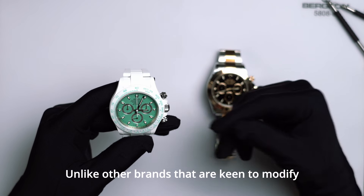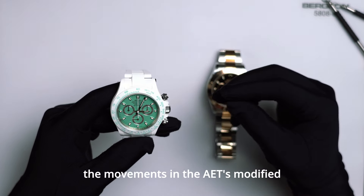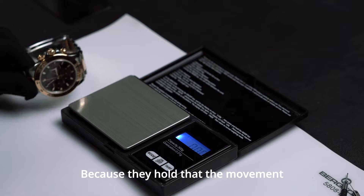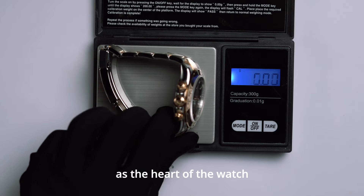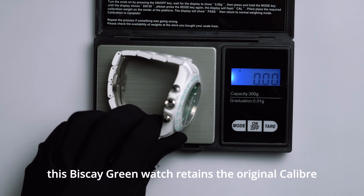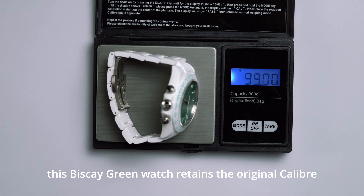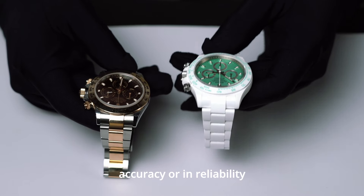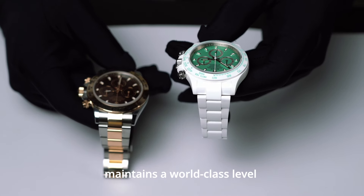Unlike other brands that are keen to modify movements, the movements in AET's modified works have not been changed, because they hold that the movement, as the heart of the watch, should retain its purest form. Therefore, this Biscay Green Watch retains the original caliber 4130 movement, which maintains a world-class level in both timekeeping accuracy and reliability.